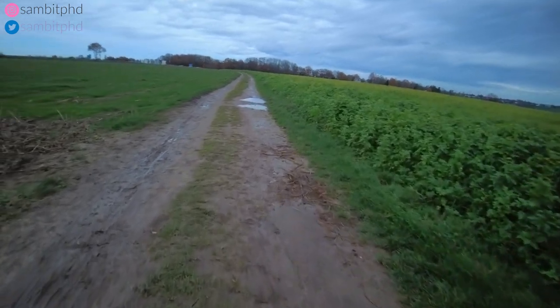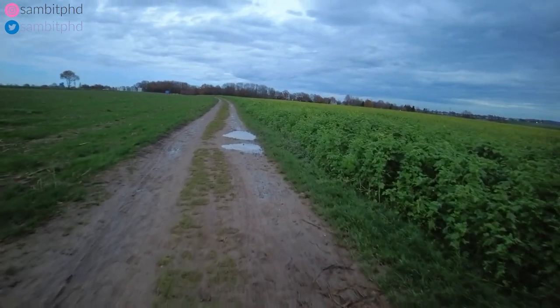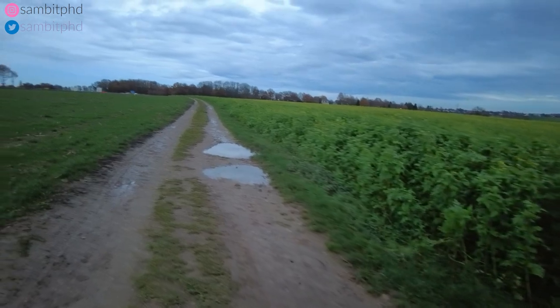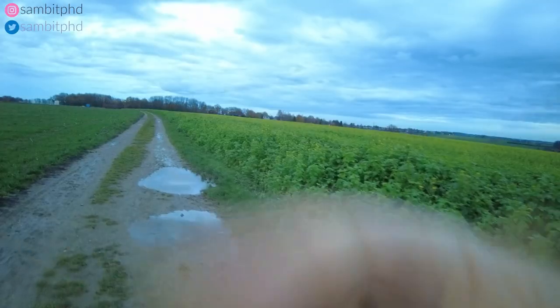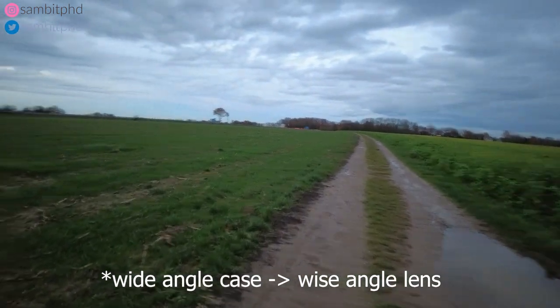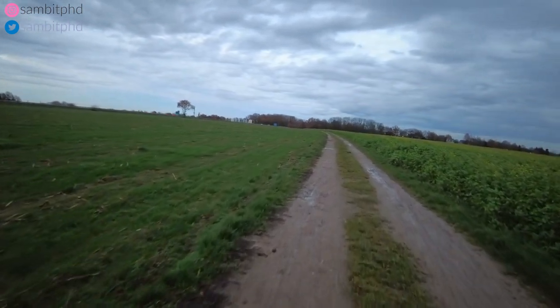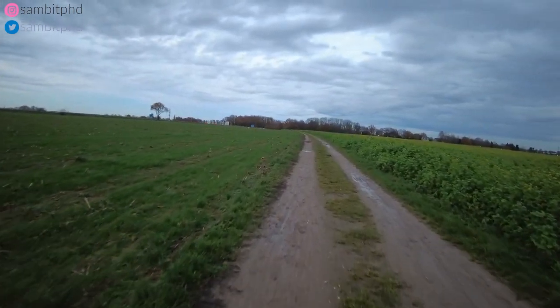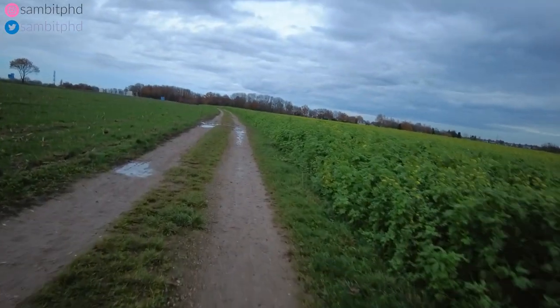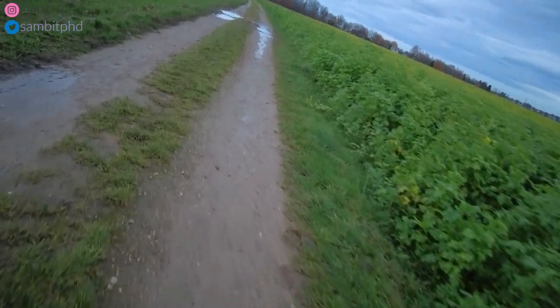Do you notice any difference with the wide angle case? Let me remove it — now the ND filter is removed. Do you notice any difference? Let me connect the wide angle case again — 'ND filter installed.' I don't spot much difference; maybe when I edit it I might see it.